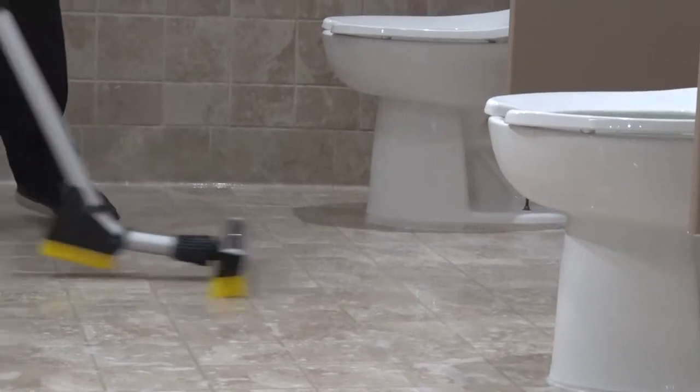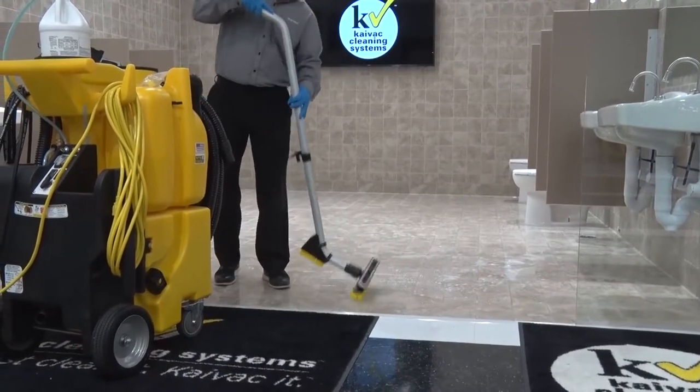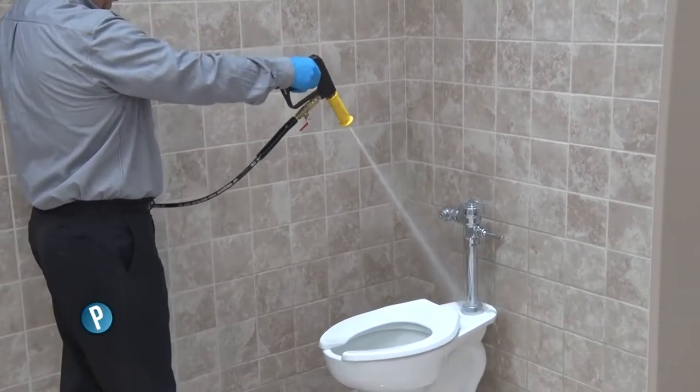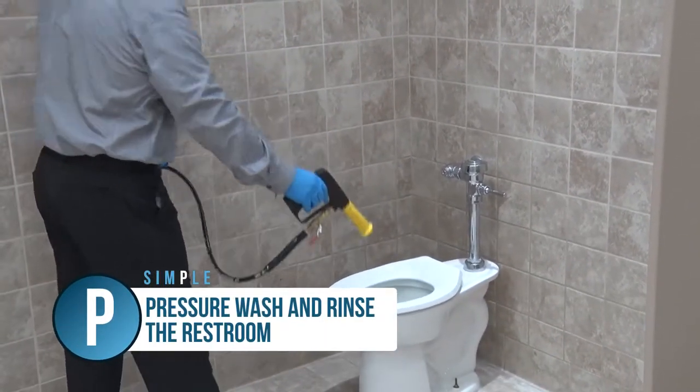Usually, after several uses of the brushes, floors and grout lines will be clean enough that the step can be eliminated. Once the floor has been brushed, we're ready to move to the next step in the SIMPLE process. The next video covers the letter P, which stands for Pressure Wash and Rinse the Restroom.